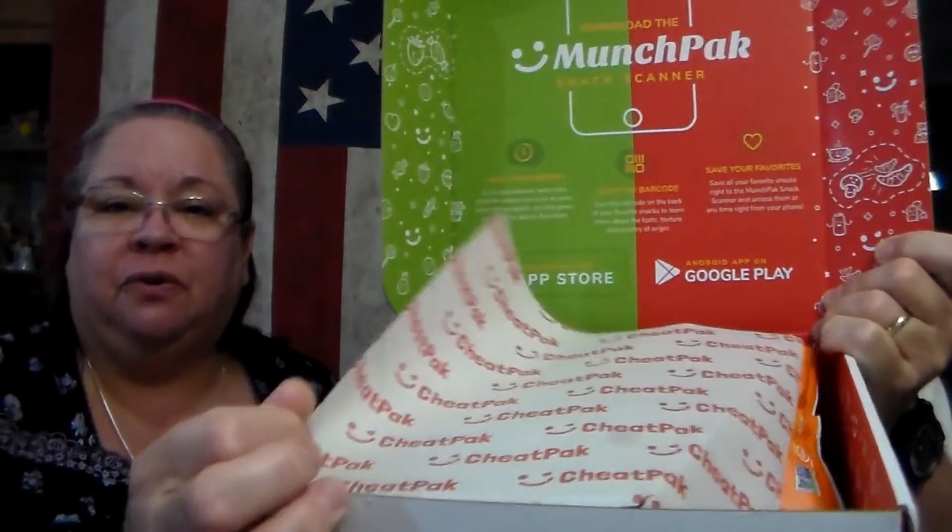It's packed just like the others. If you're not familiar with MunchPack, it is a monthly subscription. You get to pick your items, pick how many items you want in your box, and you can customize it however you want. The price is set accordingly. We like food from all over the world, so we love doing these. If tasting different products from other countries isn't your thing, then this wouldn't be for you.